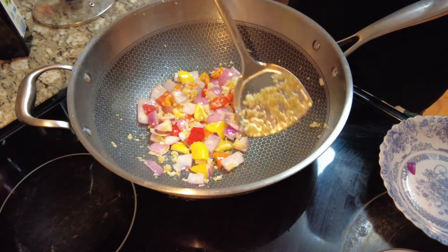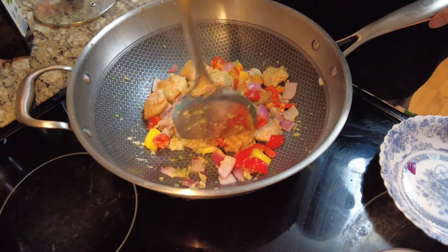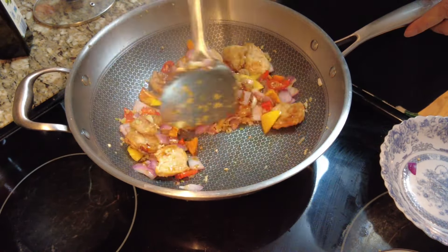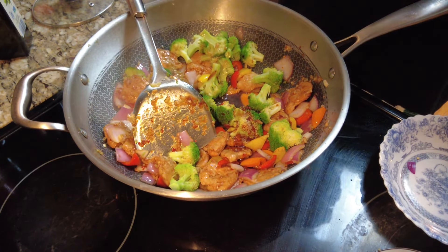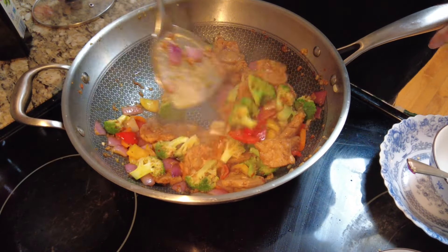Time it according to your desired crunchiness for the veggies. Put the tofu slices back into the mix, keep stir-frying, then add half of the sauce. When the sauce is mixed with the ingredients well, add the broccoli and the rest of the sauce. Keep stir-frying. When it is almost ready to serve, add the corn starch mix and keep stirring until everything is nicely integrated.